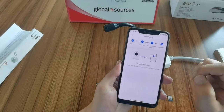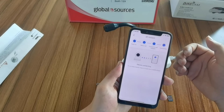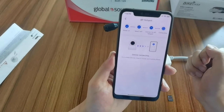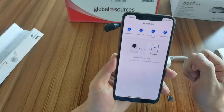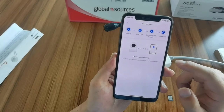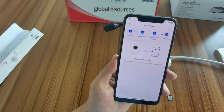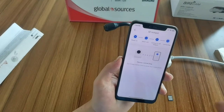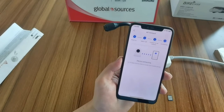Now I need to wait. This connection speed depends on your Wi-Fi speed — if your Wi-Fi speed is fast enough, the connection will be very fast.